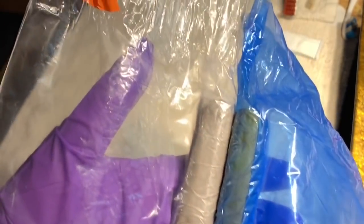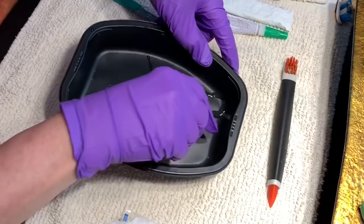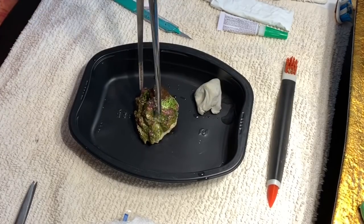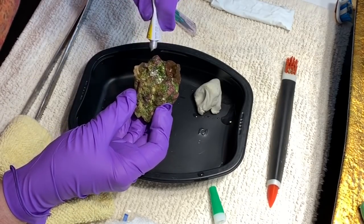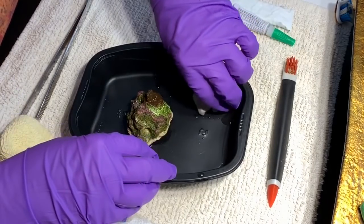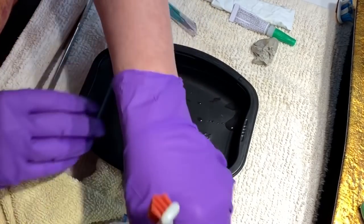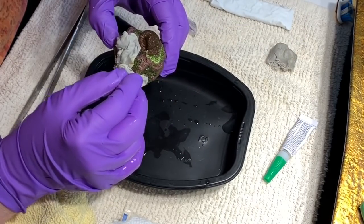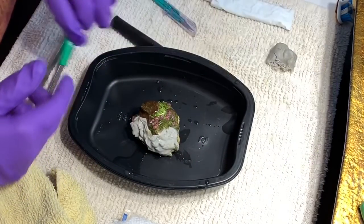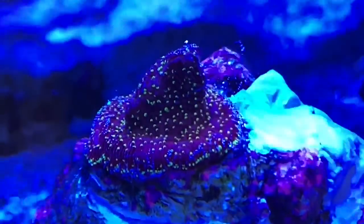For this I'm using the DD aquascaping putty — this is the gray version — and I'll also be using some glue. Working in small areas at a time, in crevices and places on the rock where I knew there had been bubble algae, I'm going to fill those areas with glue one small spot at a time. Then I'm going to take some of the putty and cover that glue, ensuring that anything that's left in there is entombed under glue and putty. Eventually I covered all of the areas on the rock that I knew had been plagued with the bubble algae, because it really was only on the back half of the rock. Now it's all done, ready to go back in the tank, and here it is a short time later.